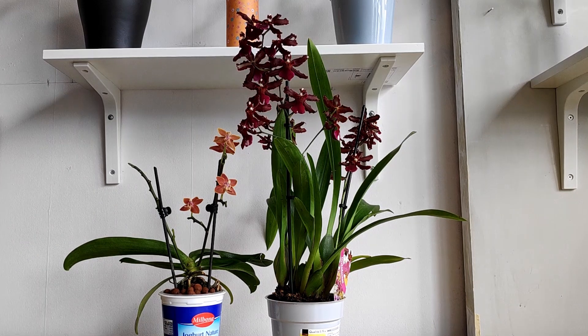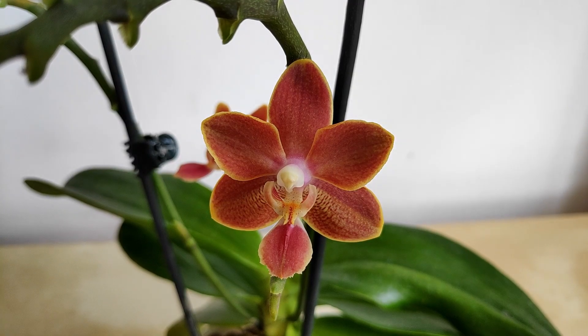So, with that introduction out of the way, let's get into a little general orchid flower anatomy. Behold, the Phalaenopsis flower!